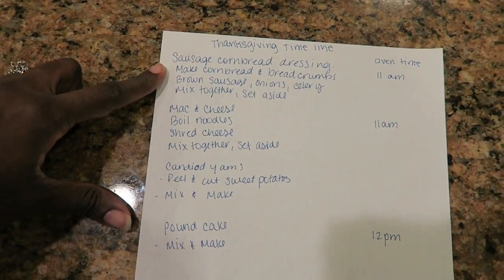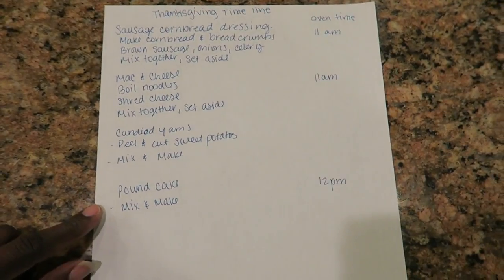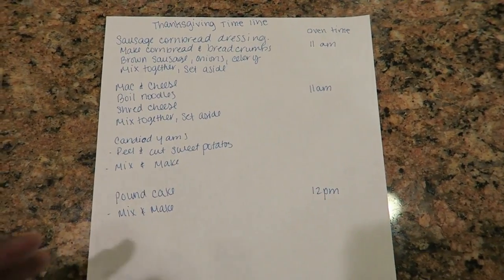This is what I'm making this year: the sausage cornbread stuffing, mac and cheese, candy yams, and the pound cake. I want to be finished with everything by 1 o'clock, and I know I will be because I have plenty of time to make and prep everything.